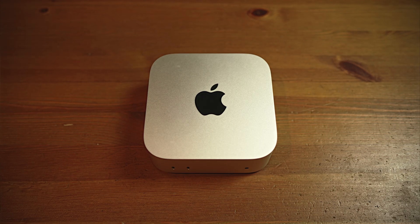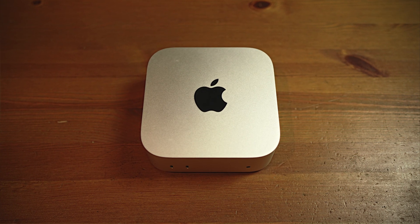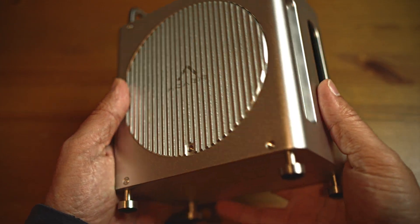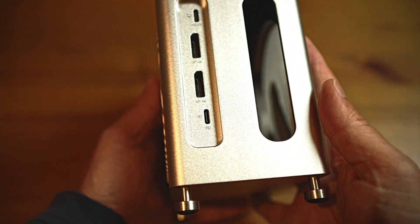Hello and welcome back to S-Lab. Today we've got something truly special for Mac Mini M4 users who want to take their setup to the next level. We're going hands-on with the ACASIS 40 Gbps Mac Mini dock, which seems to be one of the best 8-in-1 dual display port docks available at the time, especially considering its reasonable price tag.